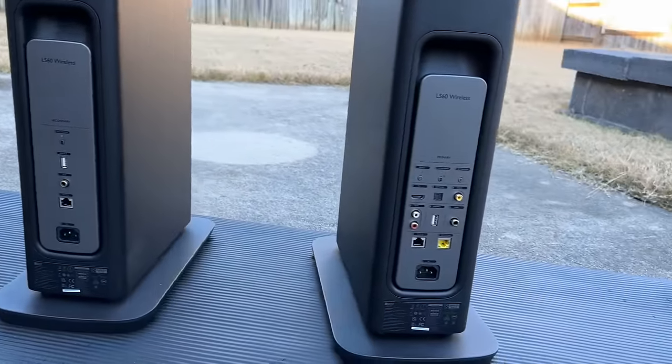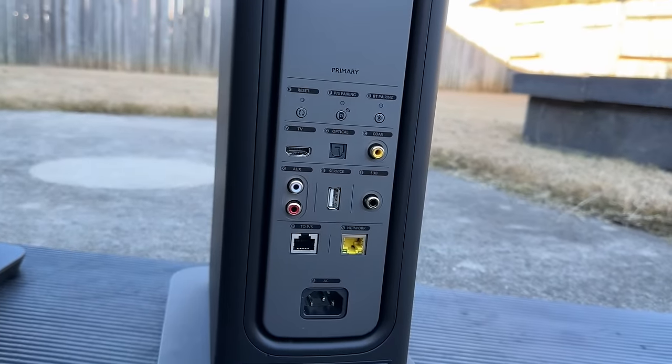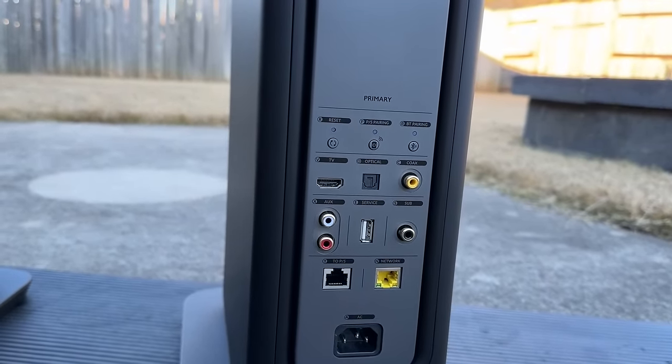The one thing I do want to note from their spec sheet is that the maximum SPL is 111 decibels at one meter. That is the one thing I think some of you might have trouble with if you have a large room. Let's continue on and I'll show you what I'm talking about.